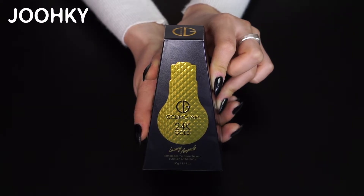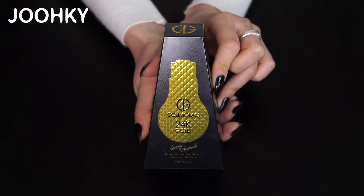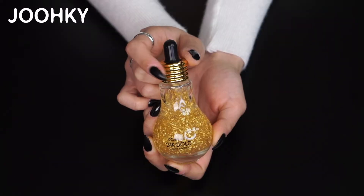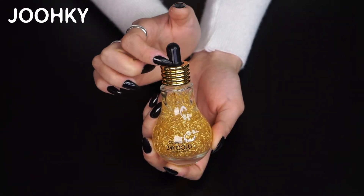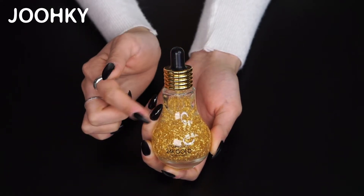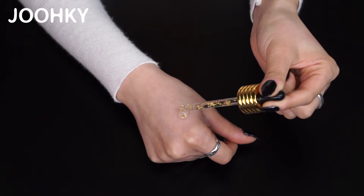Let's start reviewing and dive into the 24K gold ampoule secrets. I'll show you the package first. Do you remember the luminous serum I've introduced to you before? This product has the same trapezoid shape package and it also comes in the same light bulb shape as the luminous serum. Do you see the glitters in this product?